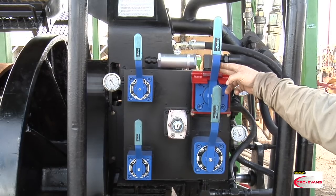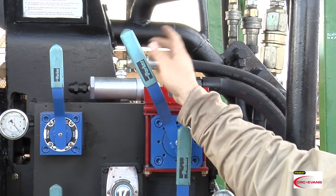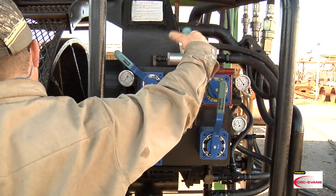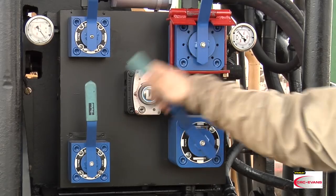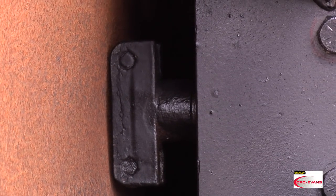The rotate lever rotates the faceplate. Always leave the safety guard down on the lever until you are ready to bevel. The shoes up/down lever raises and lowers the shoes, securing the PFM into the pipe and then releasing it.